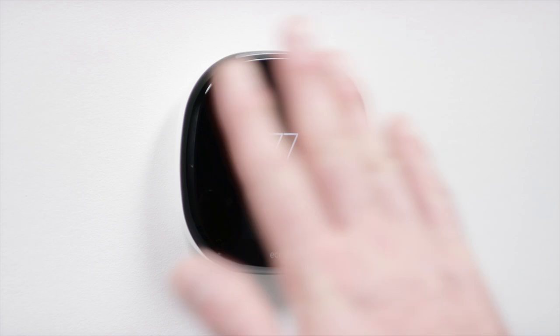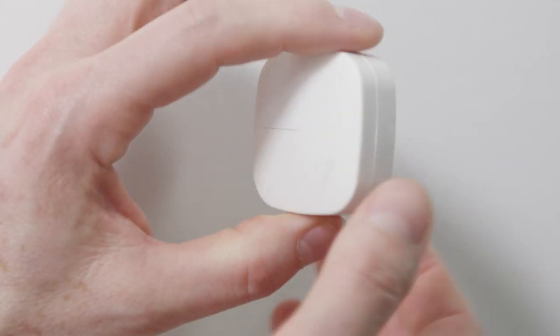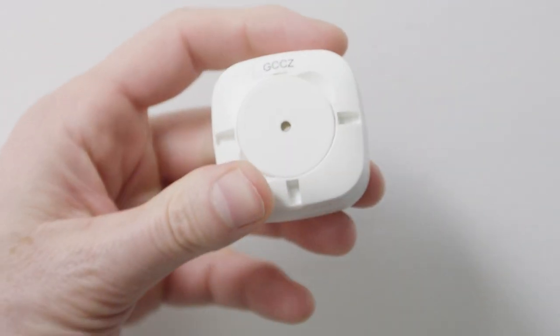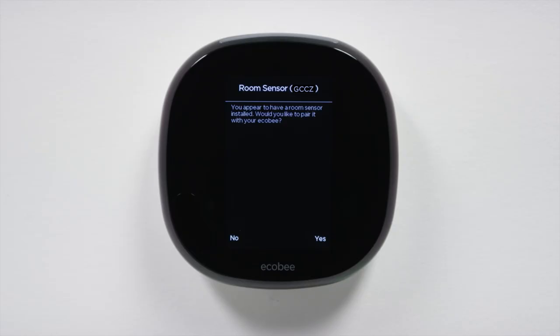First, wake up your Ecobee and pull the plastic tab on the back of the room sensor to remove it. Your Ecobee will recognize the sensor automatically and ask you to confirm if you want to pair the sensor. Select Yes to start the setup.